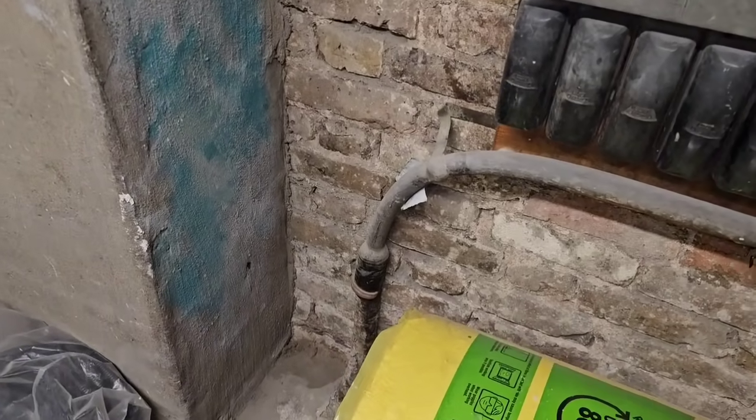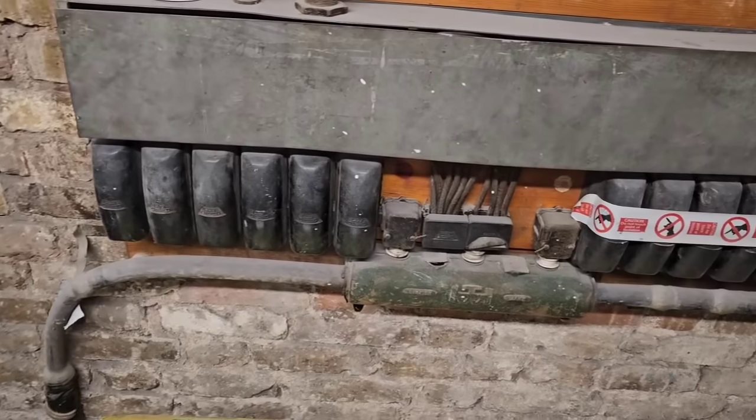Right, you join me in a dank mains cupboard. I wanted to show you guys this one because it's something I came across earlier this year. It's a very, very old mains installation and it's got an interesting story behind it about upgrading, the limitations of these old PILK cables, loads, diversity, and all sorts of bits going on. Let me show you the offending cable.